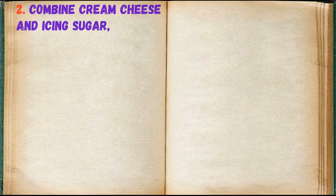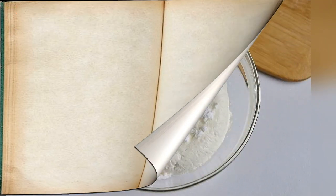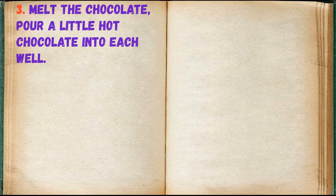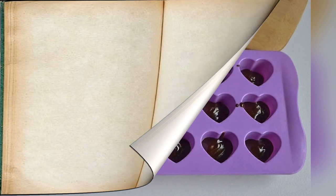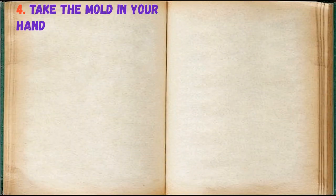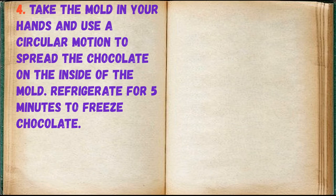Combine cream cheese and icing sugar, then add whipped cream. Melt the chocolate and pour a little hot chocolate into each well. Take the mold in your hands and use a circular motion to spread the chocolate on the inside of the mold. Refrigerate for five minutes to set the chocolate.